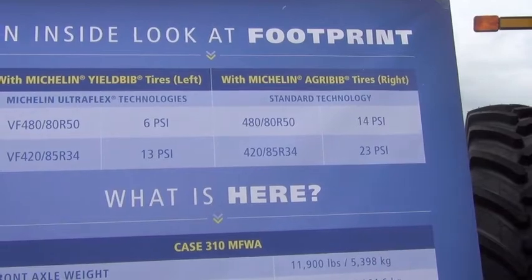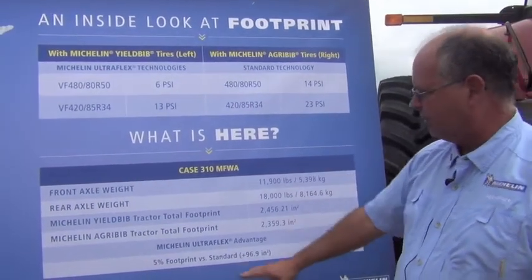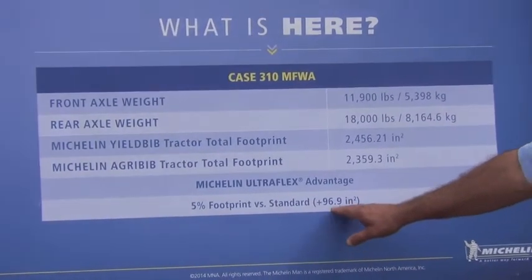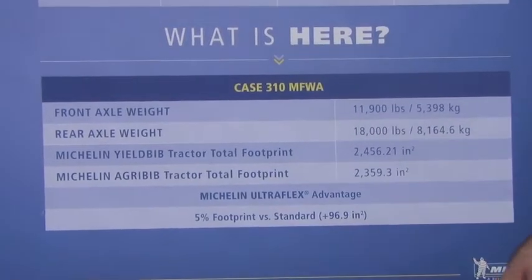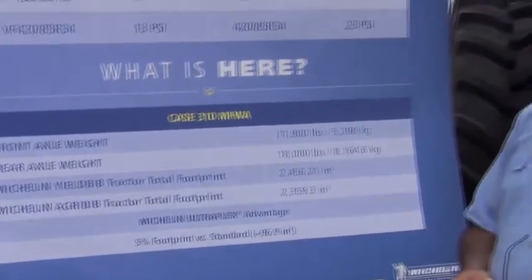So both axles were able to reduce the pressure and still carry the same load with this new technology. And what that means at the end result is we got a 5% increase in footprint versus the standard tire, which in this case is about 100 square inches of contact patch. And what that does for the farmer is it reduces compaction and improves traction, as we've seen with the amount of lugs that are in contact with the ground.